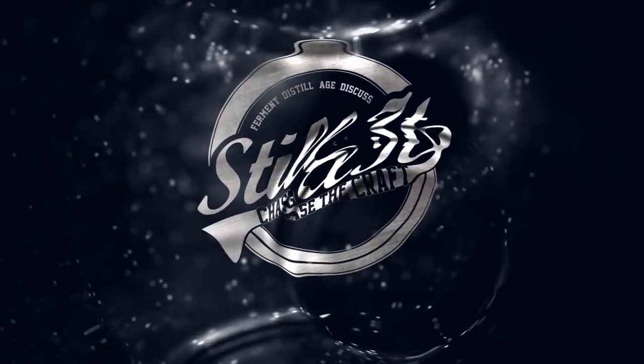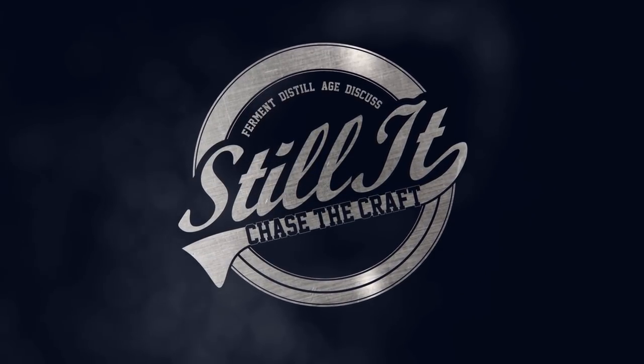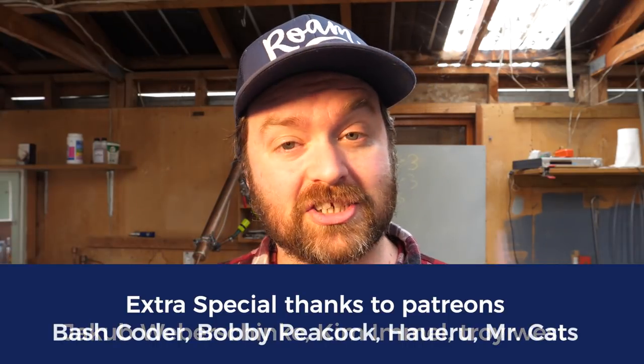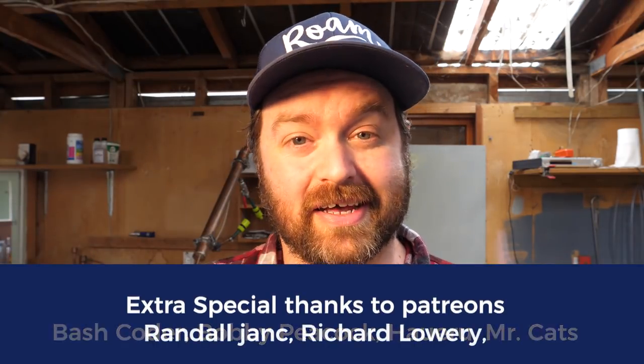Let's fire the still up. Oh, hold up - we got a problem, well actually two. One, it's getting kind of dark in here. Welcome Distiller everyone, I'm Jesse and this is the channel all about chasing the craft of home distillation and making it a legitimate hobby.